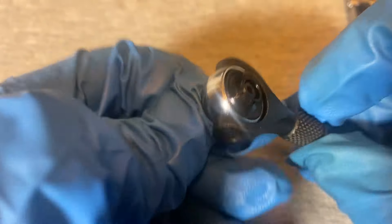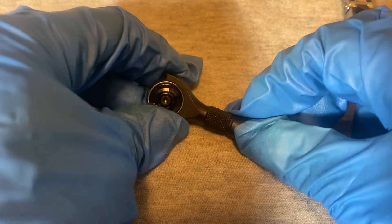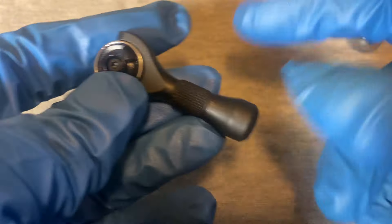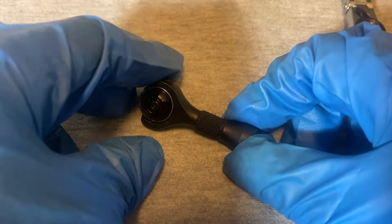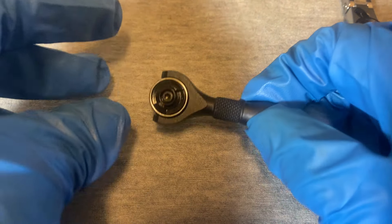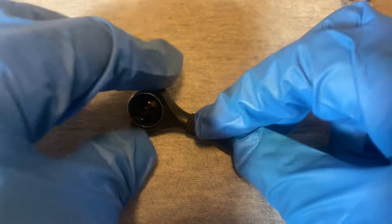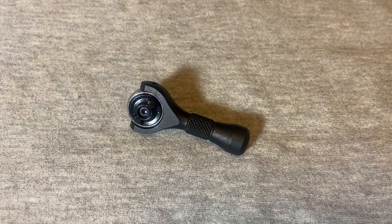The small Titan Nano ratchet seems pretty good for those really tight spots. Some people like to carry these as an everyday carry item because it's so small — with a few essential sockets it would be cool. I like small tools, so I kind of like this one. Alright guys, that's all I got for now. Until next time.